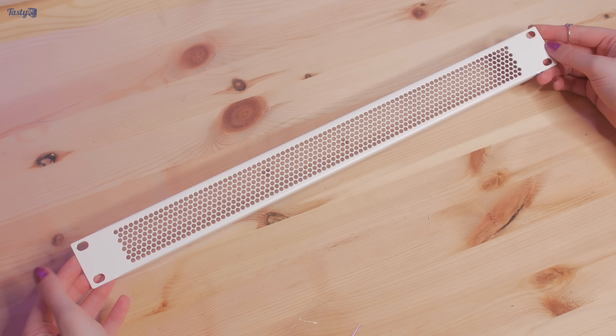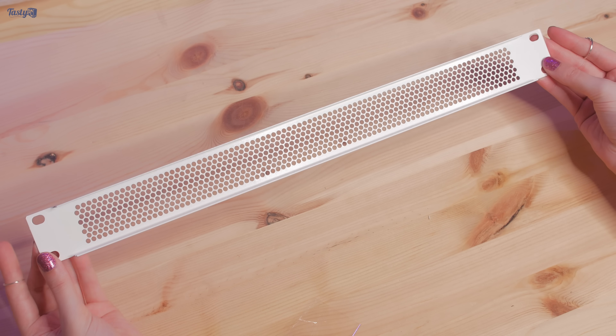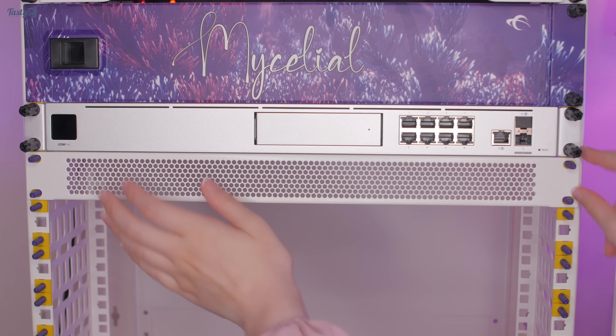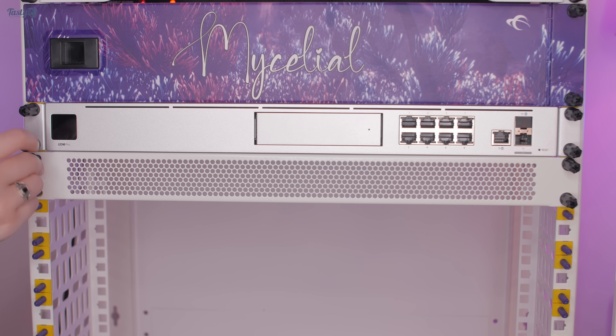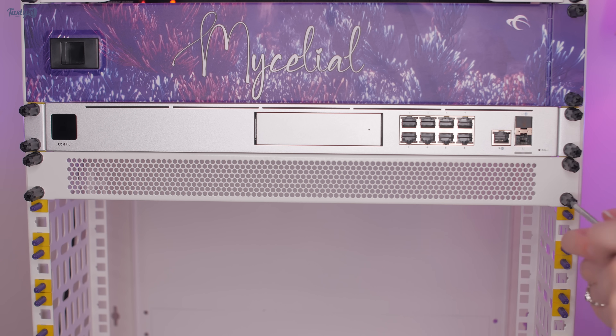The next thing I'm going to install is this 1U mesh cover panel. The reason for this is that I wanted to leave an empty 1U space for a potential future 10 gigabit ethernet upgrade, and I thought that having something there would be better than leaving it empty. A 10 gig switch would be the next thing in the chain, so installing it directly under the UDM Pro makes sense to me.